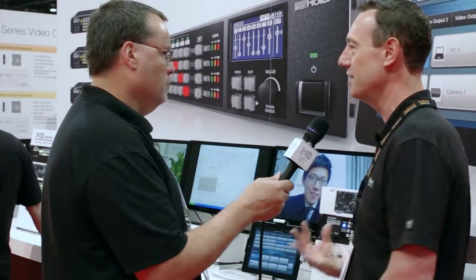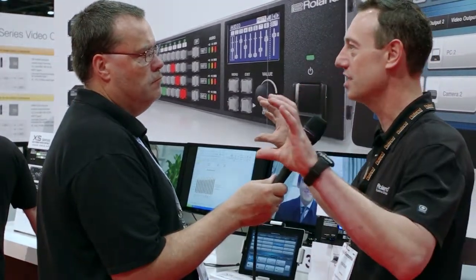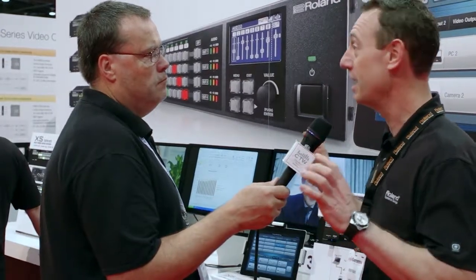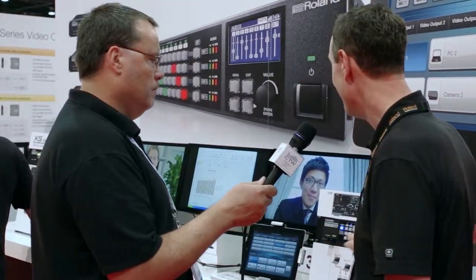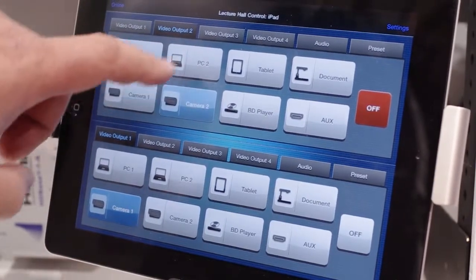There are 16 different presets. For a worship service, you might want lyrics on the outside screen and the main camera on the center screen, or the main camera on all three screens. You can set up those presets and control them either from the front panel or through a free iPad app where you can download, set up, and execute your matrix switching.